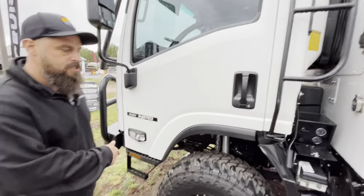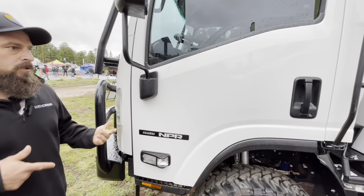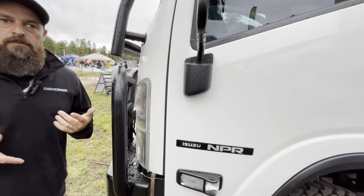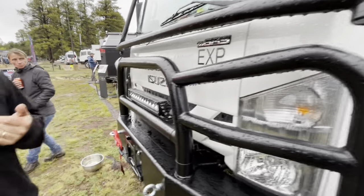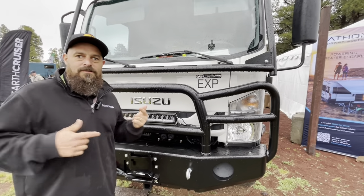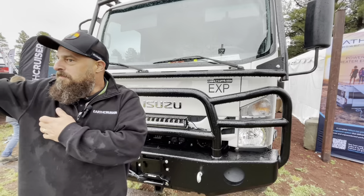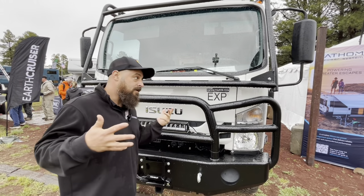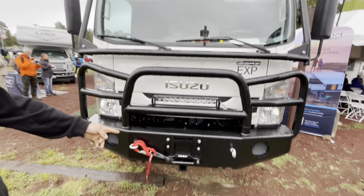It's a cab-over chassis so it's super nimble — you can easily pull into any parking spot. It's a single-parking-spot vehicle. The coffee test: when you pull off the freeway to grab coffee, do you need to take up two parking spots at the end of a lot, or can you just pull right through a Starbucks drive-through? You can — it doesn't look like it, but you can.